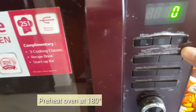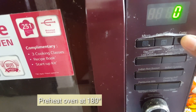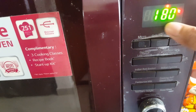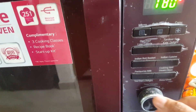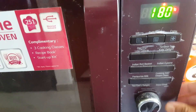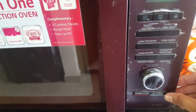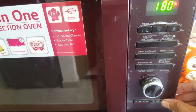We will heat the oven. We will press the convection setting. I am going to set the temperature to 180 degrees.